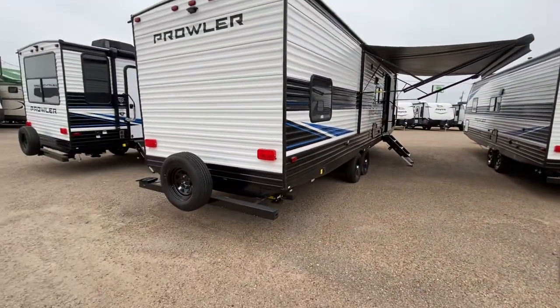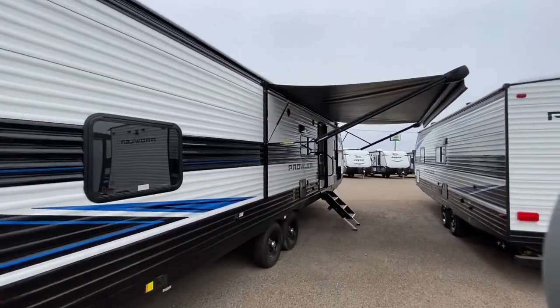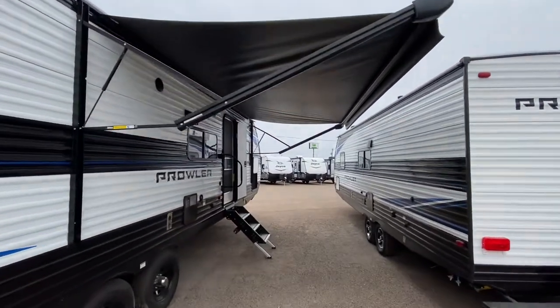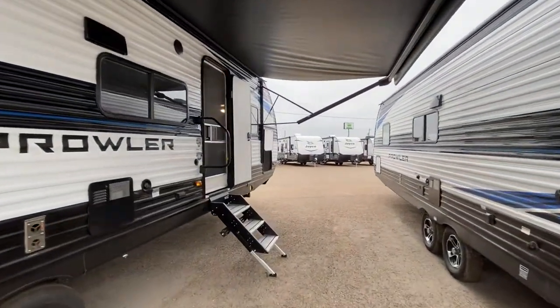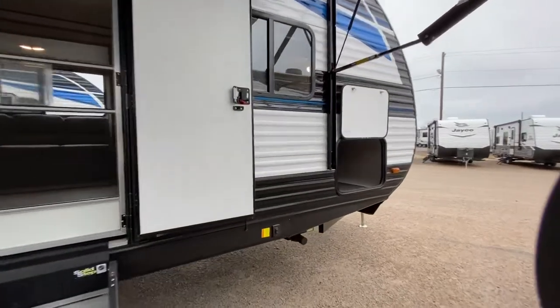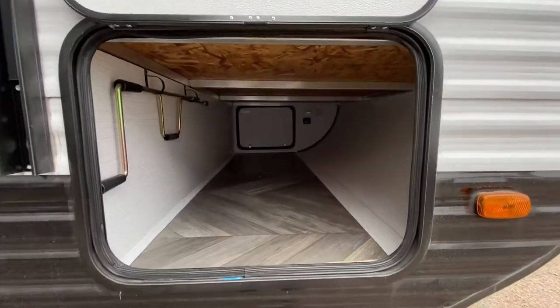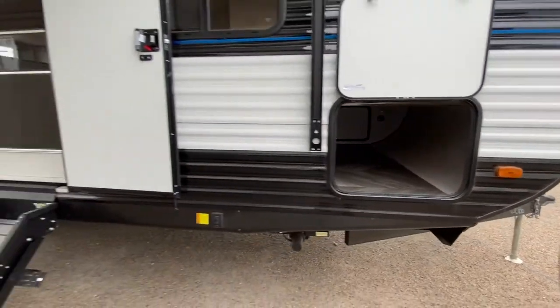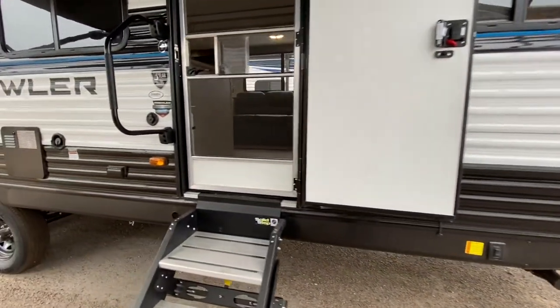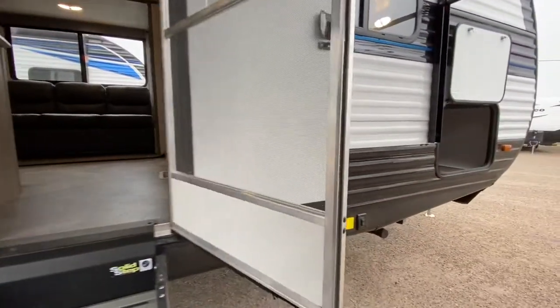It's a great unit. As you can see, your spare right there, and there's a window right there to the bunkhouse. There's the awning that's extended out, and over here, we've got a nice little canopy. Not too bad at all for this unit. It's also got the comfort shield, which means it's going to give us a great AC output, and also has a 30,000 BTU heater with an enclosed underbelly.